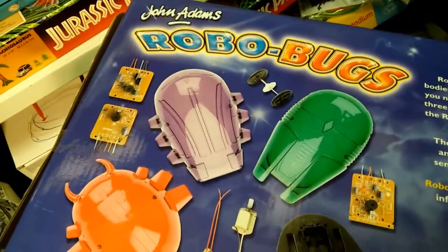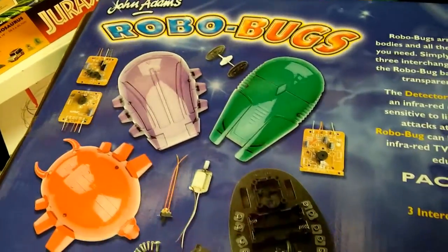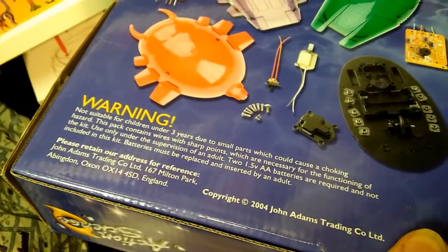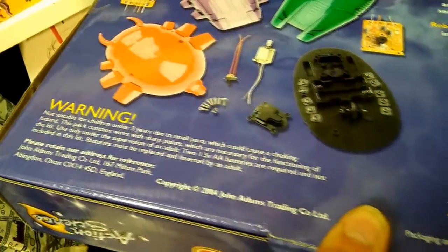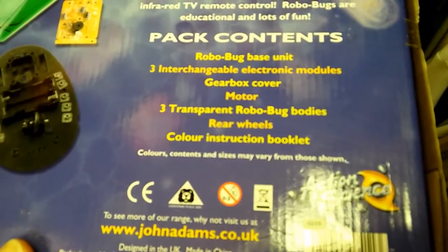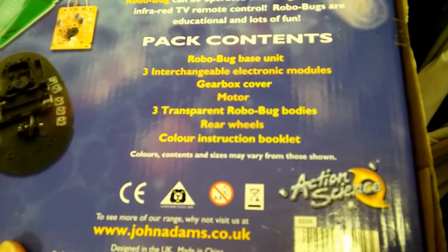Basically, it's a base unit with the electric motor and gearbox, and then you have three interchangeable circuit boards. So you've got a Detector Robo Bug, a Wake Me Robo Bug, and a Remote Controlled Robo Bug.